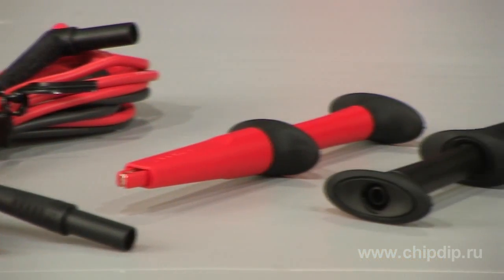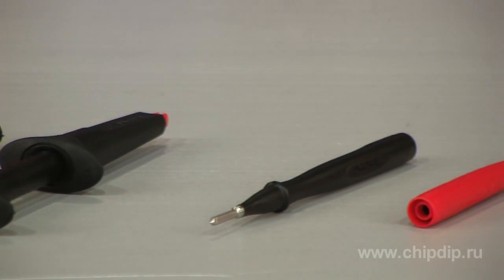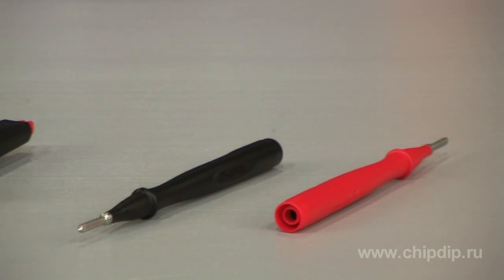The TL223 set contains an AC-220 mini alligator clip set, TP1 test probes, and a TL224 silicone test lead set.